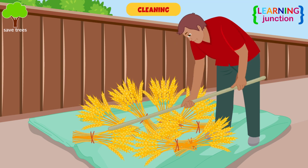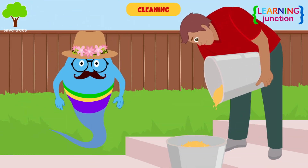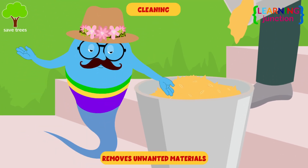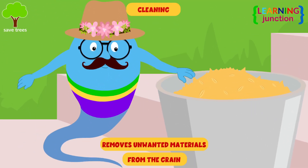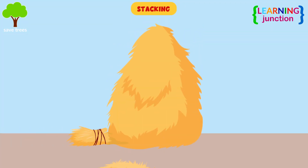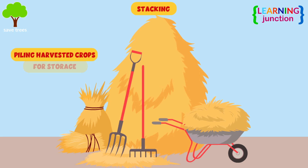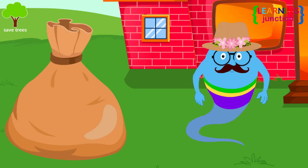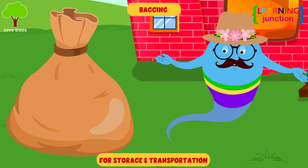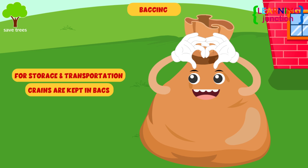Cleaning: it is an important step in the harvesting process, and it largely entails figuring out how to get immature and non-grain particles, dust, and other contaminants out of nice and edible food grains. Stacking: stacking is a technique for piling harvested crops for storage. Bagging: the final step in the harvesting process is bagging. For storage and transportation, the cleaned grains are kept in secure bags.